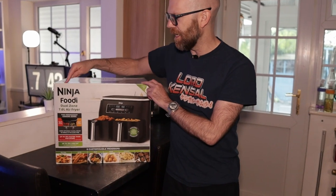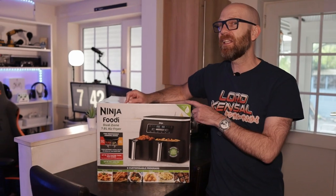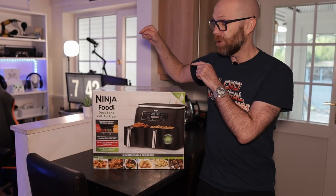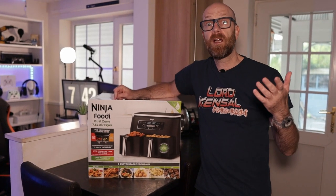Today I'm going to be taking a look at the Ninja Foodi Dual Zone Air Fryer. My kids have been pestering me to get one of these for ages, so today we're going to do an unboxing. We're going to try it out, and I'm going to give you my verdict. So without further ado, let's get air frying.